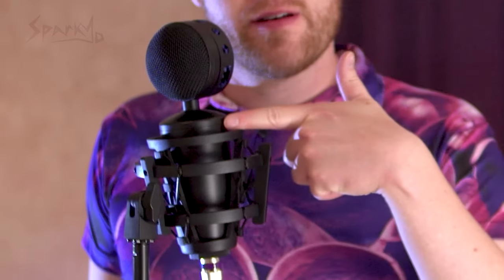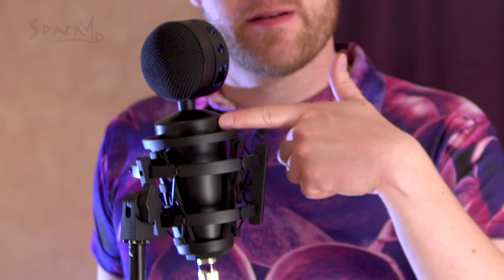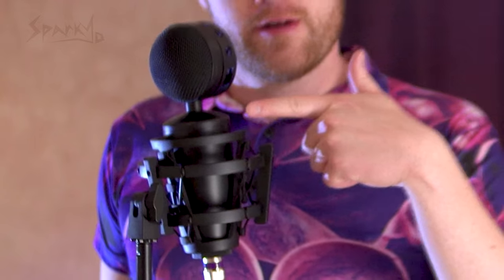Hey friends, listen up, check it out. Why does my bee buzz? Let's find out.